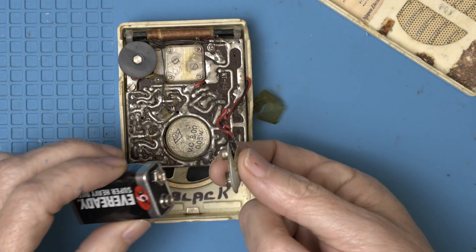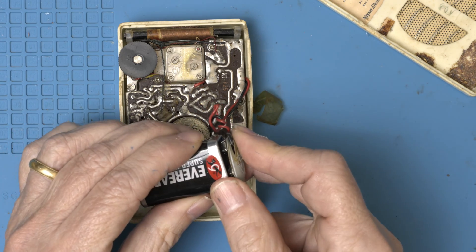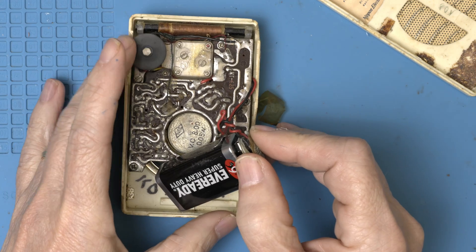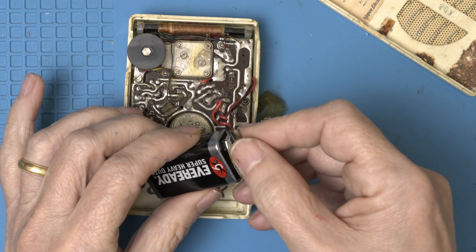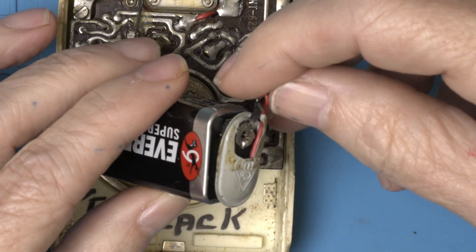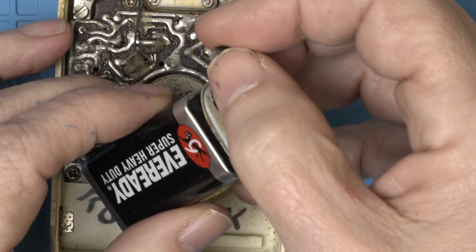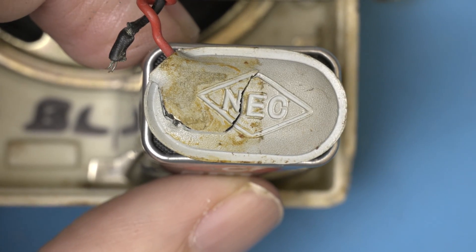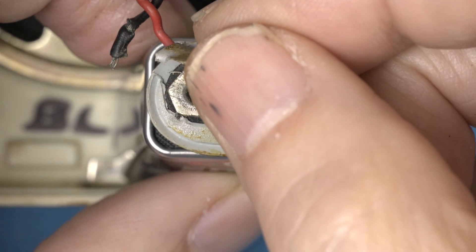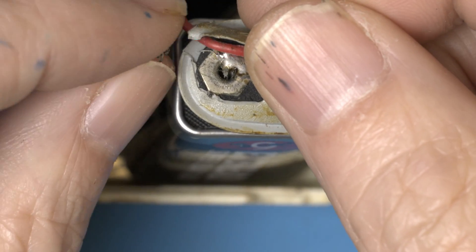That's not good. I don't hear anything. The battery connection is broken here, so I don't know about the 'sort of working.' I like the NEC logo here. Maybe there's a way we can save this thing — I think we've got to fix that first.